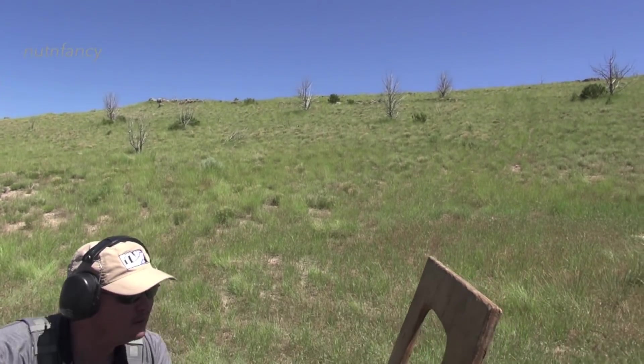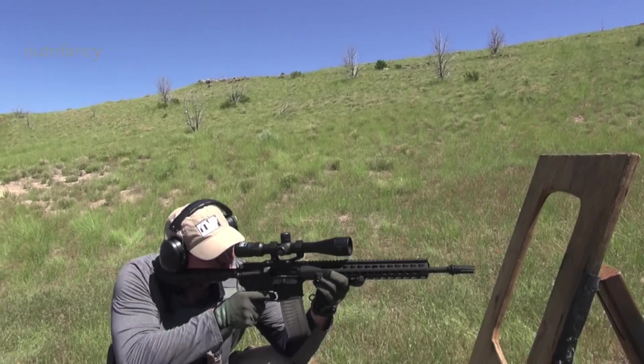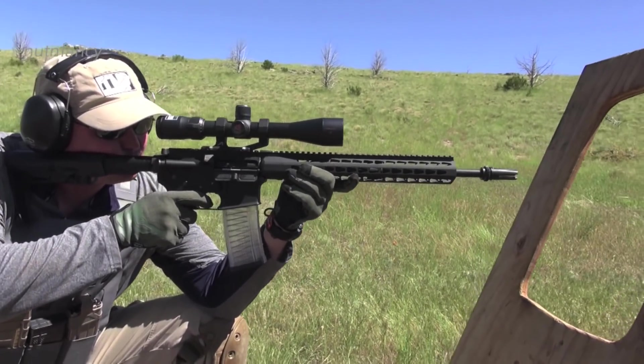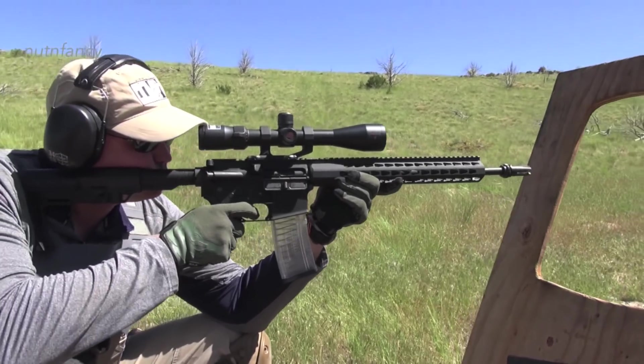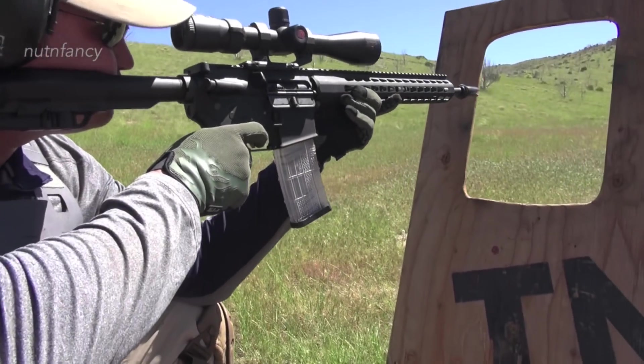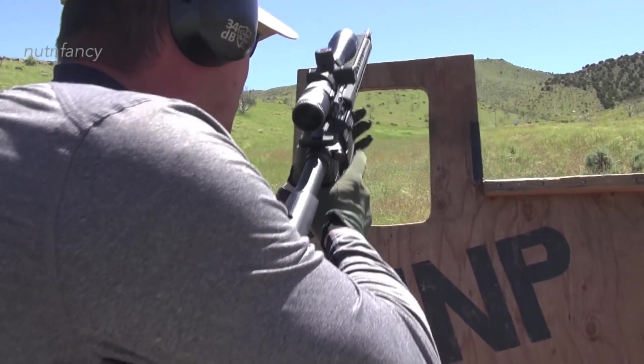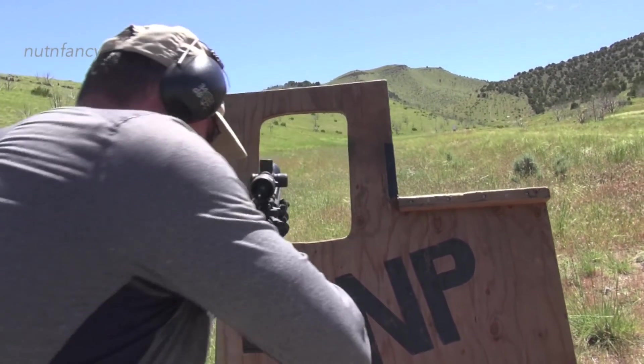I have a video out on this called 'Do Hobby AR-15s Really Suck?' I really defend the whole process of putting together your own AR-15 and I talk about the genesis of the term 'Hobby AR-15.'